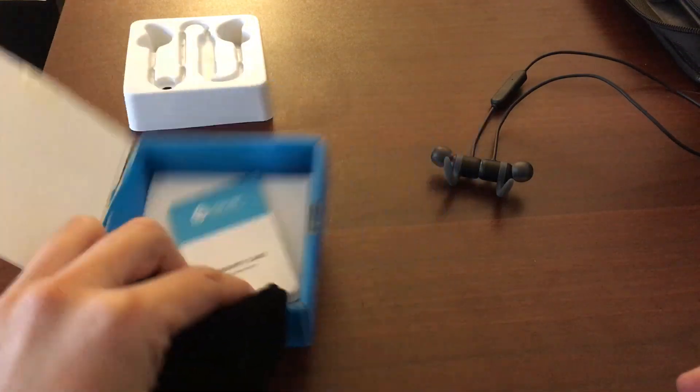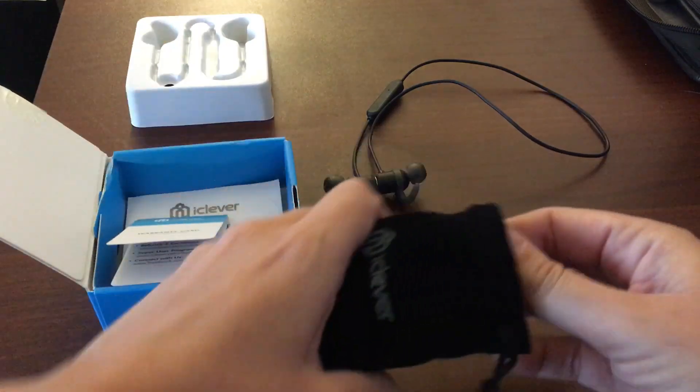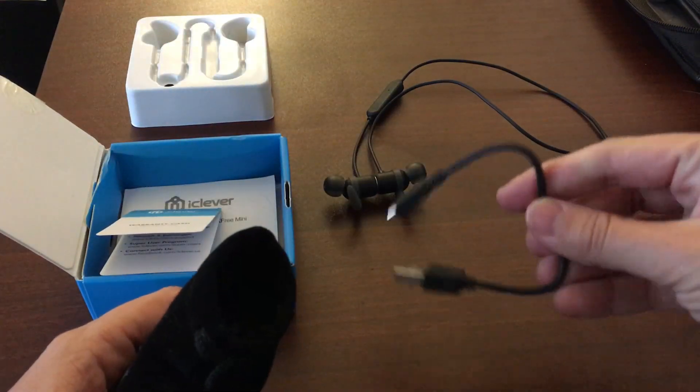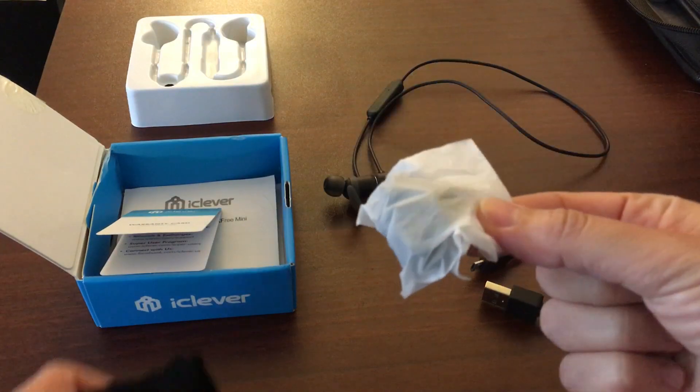Inside the little box comes the headphones, a warranty card, instructions — pretty simple — a charging cable, and different little earbud sizes depending on what size you like.